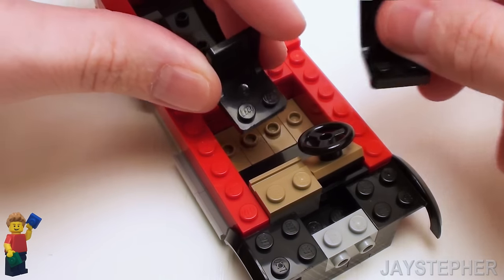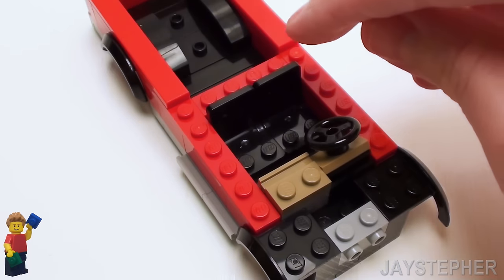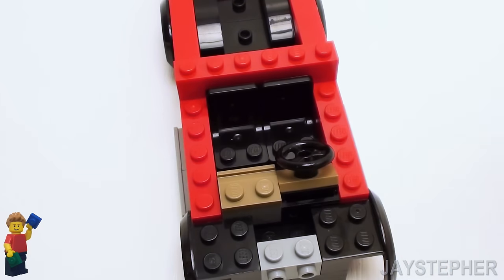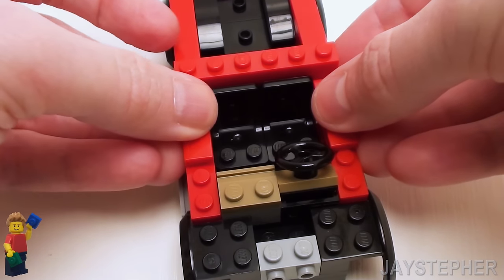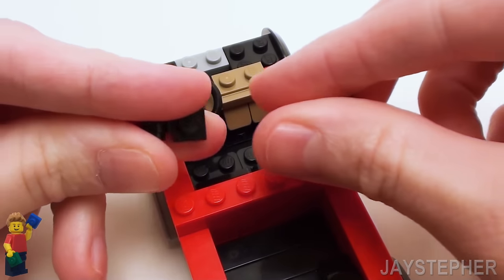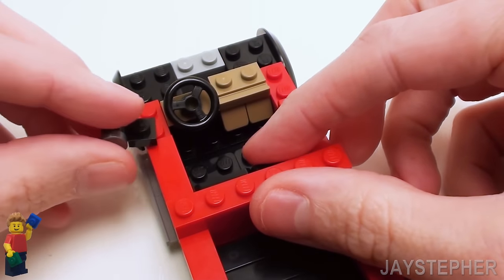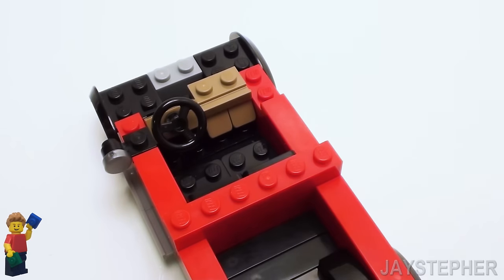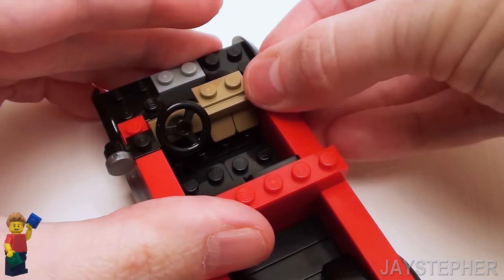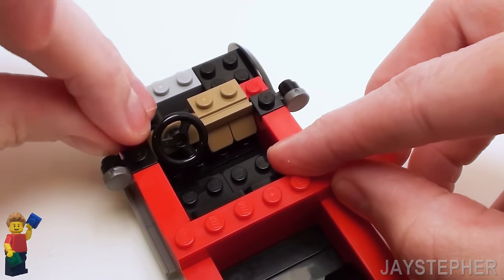Now let's place some seats inside the cab with two 2 by 2 by 2 seats — place them on the back of the studs. On this side, let's place a 1 by 6 brick right behind the seats, then finish off these two areas with a pair of 1 by 3 flat tiles. Let's add a driver side mirror — take a 1 by 1 plate with lamp holder and a 1 by 1 round flat tile, place the tile on the lamp holder, and set it right by the steering wheel. Same with the passenger side. Now let's crown off these two portions with a set of 1 by 1 plates.